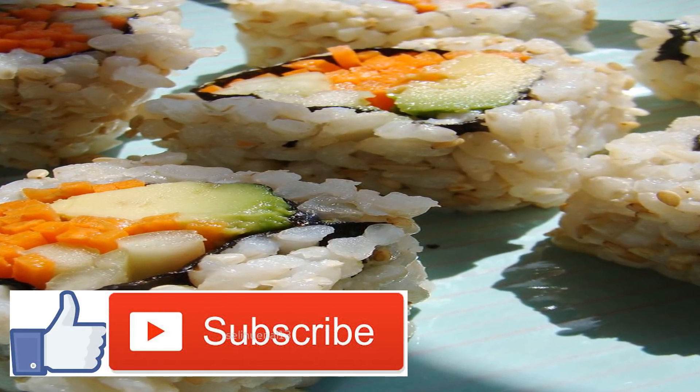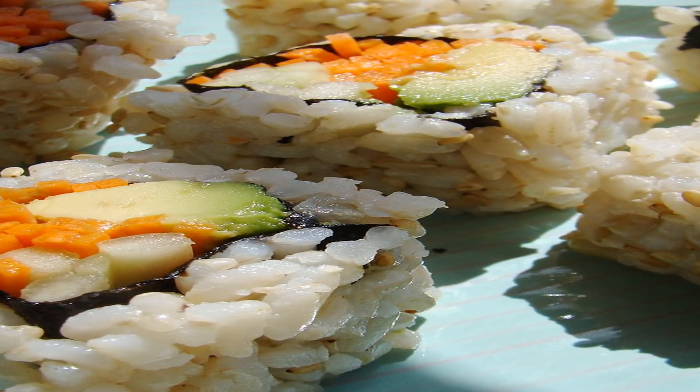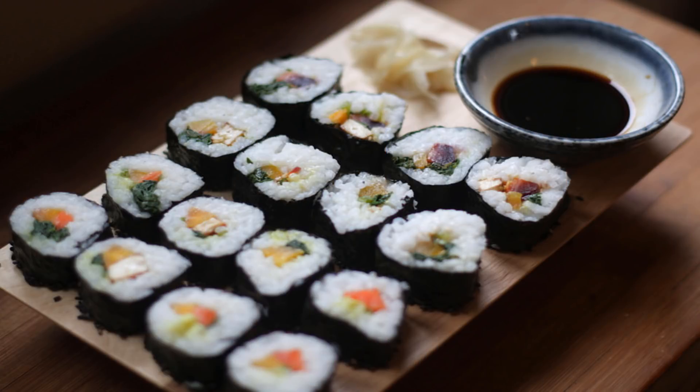Now add the almonds to the food processor, pulsing until finely chopped. Combine them with the cauliflower rice, adding bee-free honey and salt and giving it all a good stir.